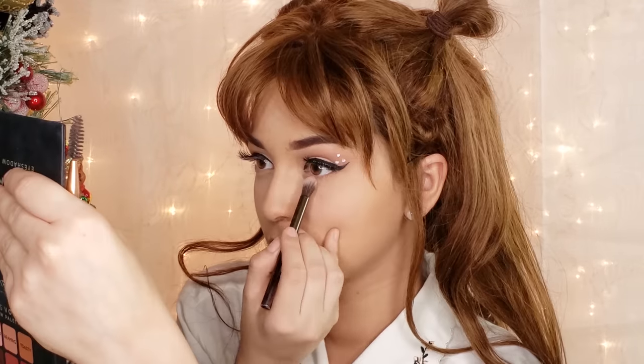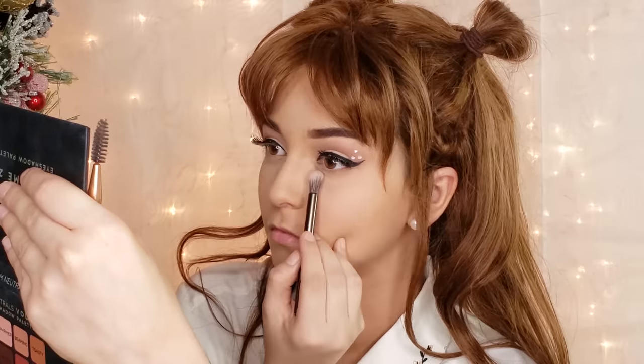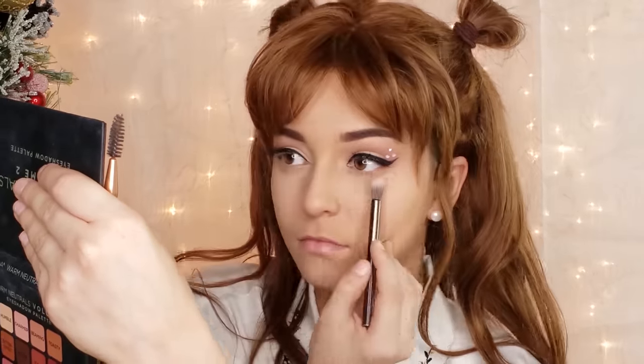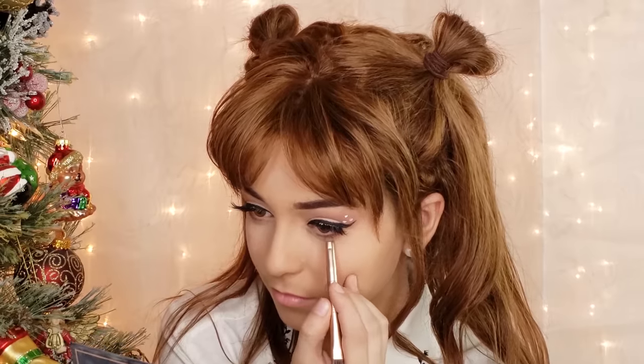Next, I grab some long wispy lashes that flare out at the end to open the eye even further. Moving on to the bottom, I am applying the same base color as we did on the top of the eye with a fluffy brush, and then the auburn eyeshadow with a pointed brush to give a deer eye shape without using black liner, which would cancel out the innocent appearance we are trying to go for.